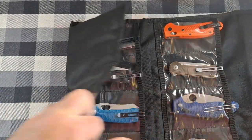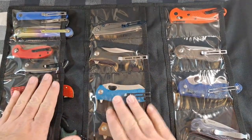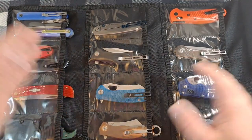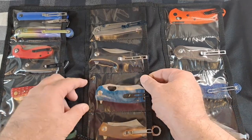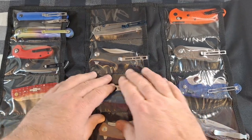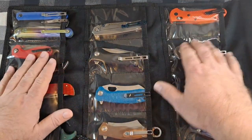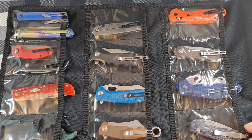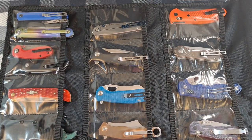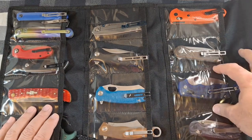Opening it up — I just put a bunch of knives in here for show and tell. You've got three rows of four pouches with clear plastic fronts and material on top. The stitching between them all looks really good, nothing's coming apart. I've used this a few times to take knives somewhere. The pouches are three inches wide by five inches deep.